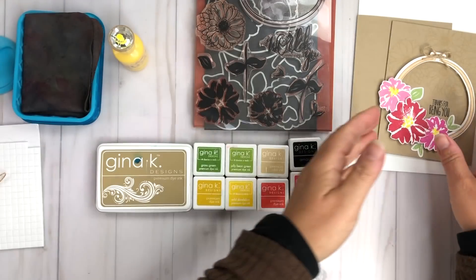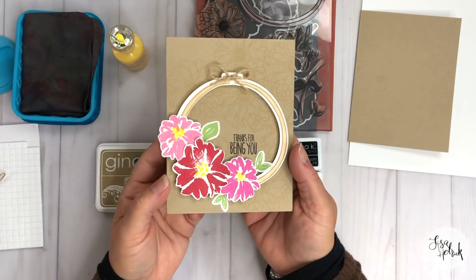Hi friends, it's Lisa Hetrick, illustrator for Gina K Designs, and I'm so grateful you could join me today. I have a really fun card tutorial using my brand new stamp set with Gina K called 'You Being You,' and today we are going to make this — so come on in and let's get started.